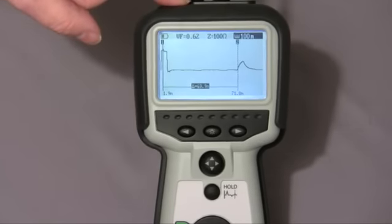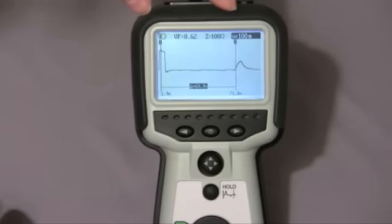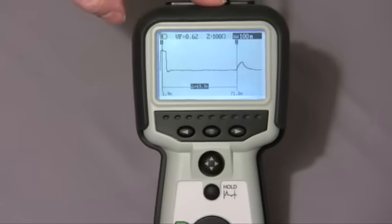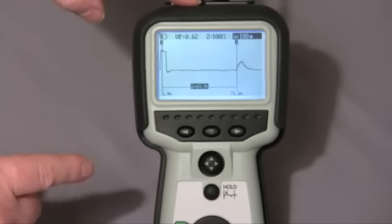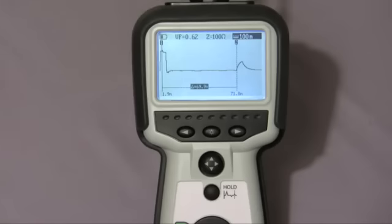Cursor one is positioned at around two meters. Cursor two is positioned at 71.8 meters. The screen very helpfully tells me the delta — the difference between the two — which in this case is 69.9 meters.